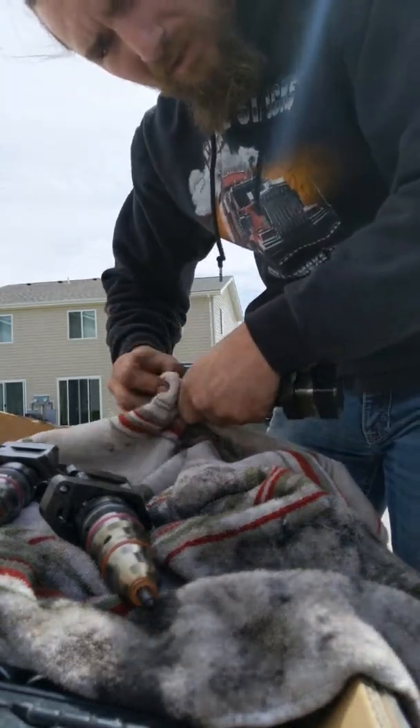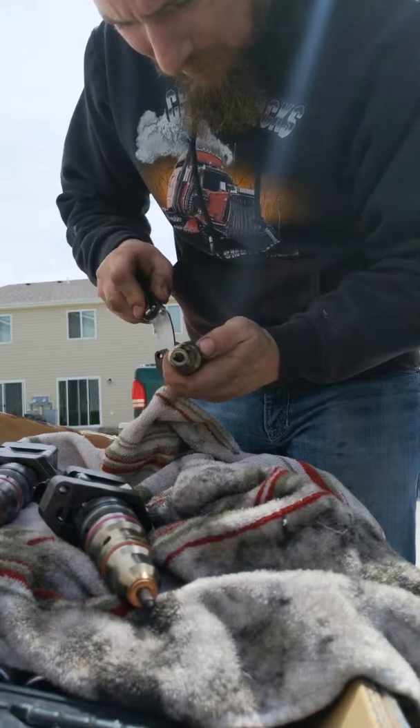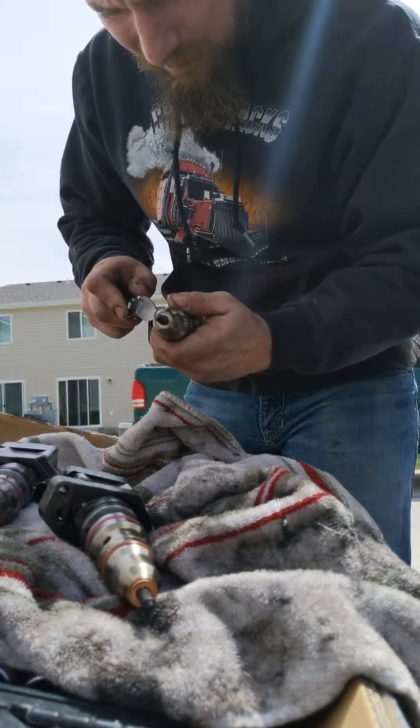Wipe this off. And now this right here — I'm not going to take my blade and dig it into the metal. Just be careful, just like that.